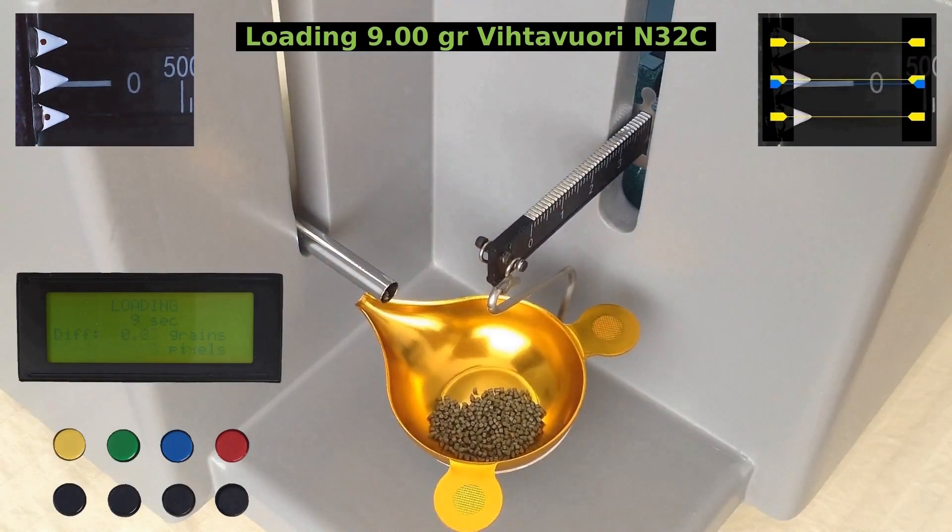As you will notice, there is not much of a time difference between loading 42.6 grains and 9 grains. That is due to the fact that most of the load time is used for trickling the last quarter grain. The bulk load is pretty fast.